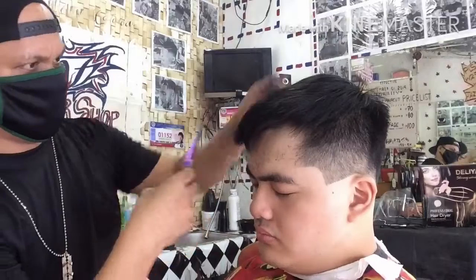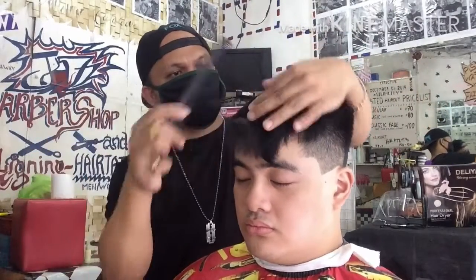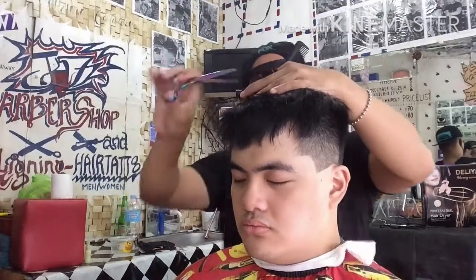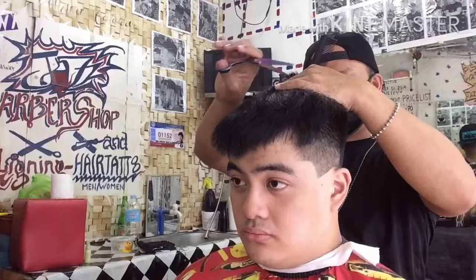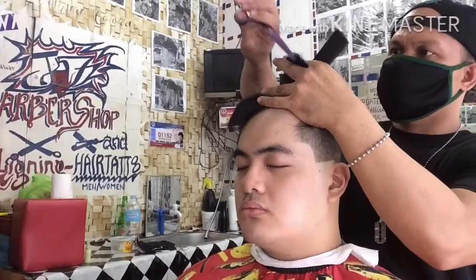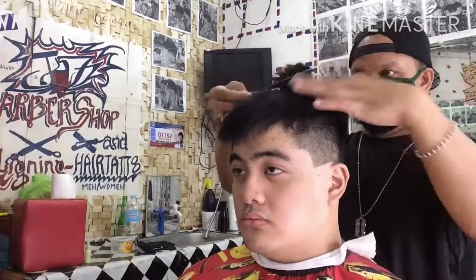Pagmasdan lang po, panurin lang po ang aking pagtitrim ngayon upang sa ganun ay mapagkuwanan ng ideal kung paano magtitrim. So ngayon, clip trim na po tayo yung buhok, islas-islas natin para maganda po yung pagkausli-usli ng kanyang top hair. So ganun lang po mga katropa, panurin lang po ninyo yung aking pagtitrim na clip trim. Ang ginagawa ko ngayon ay nagki-clip trim po ako para islas ang kanyang buhok sa taas para maganda yung pagkausli-usli ng buhok.